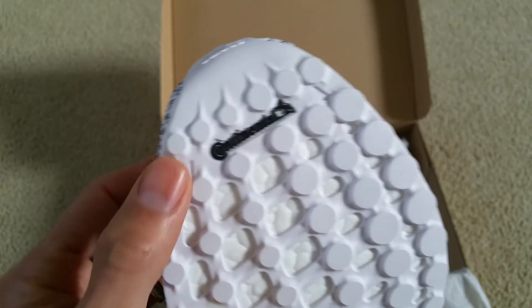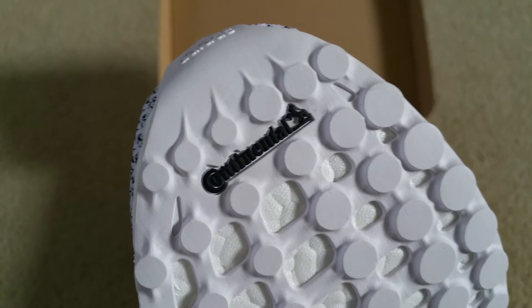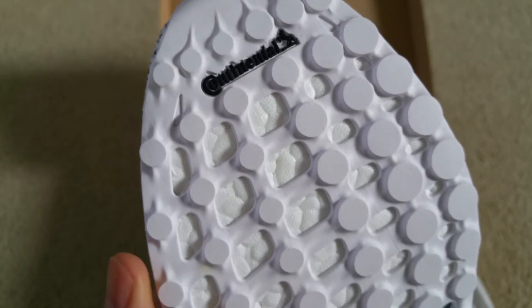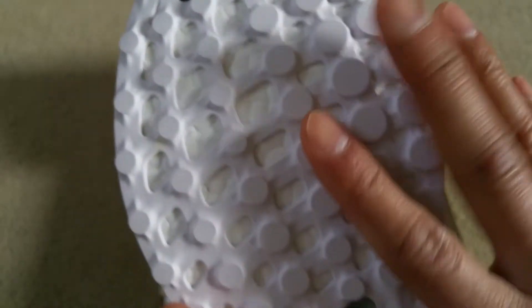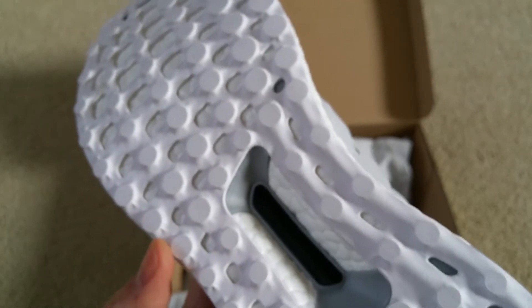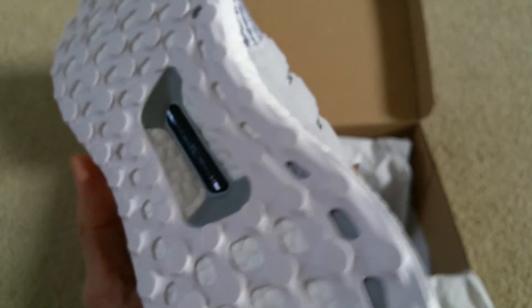This shoe comes with a Continental rubber outsole. For viewers who don't know, Continental makes rubber tires for cars. The outsole provides a really solid grip in wet conditions so it won't slip — it grips well in both wet and dry conditions.